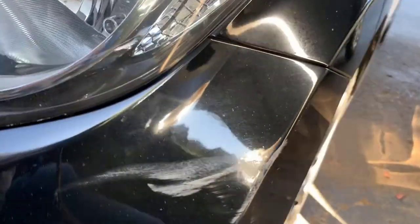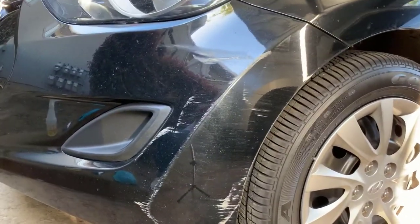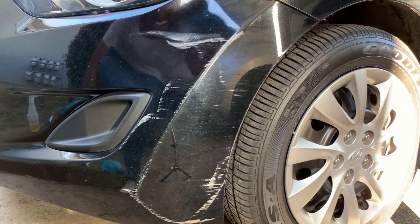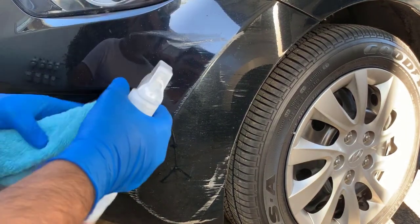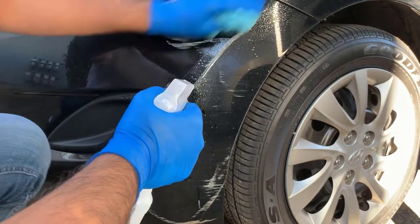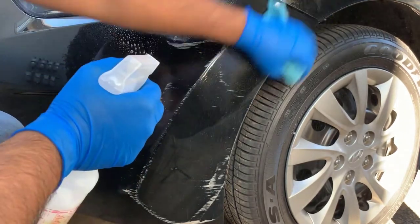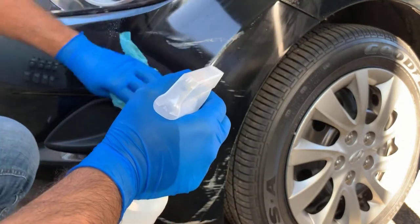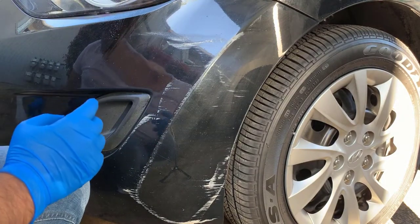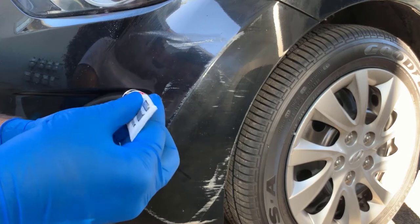So these are some scratches on my car and I'm trying to remove them. First of all, I am going to clean the area by using a towel with a cleaner. I'll wait just a few seconds for it to dry, then I use the body compound and apply it on a sponge.